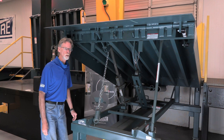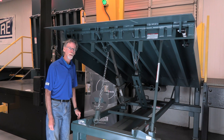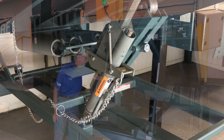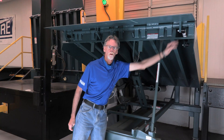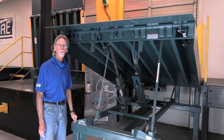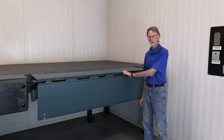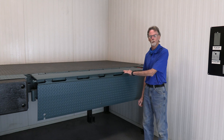Depending on usage of your McGuire mechanical leveler, certain parts may have to be replaced over time. Probably one of the biggest is the McGuire hold-down. The McGuire hold-down, along with the gas charge shock — which may also need replacement over time — are readily available from many of your local dealers or directly from McGuire.